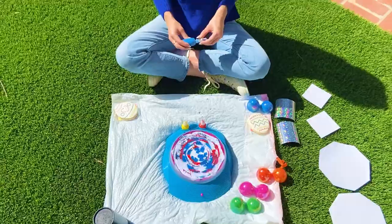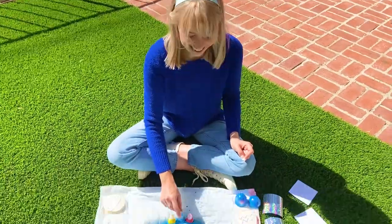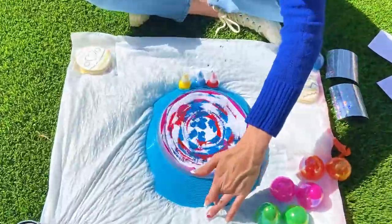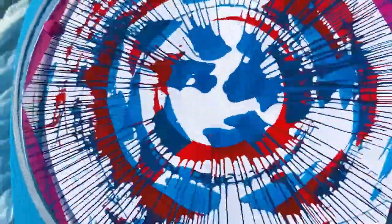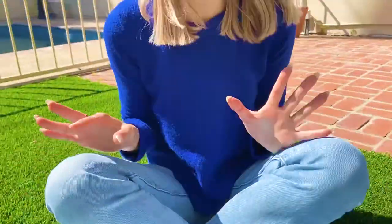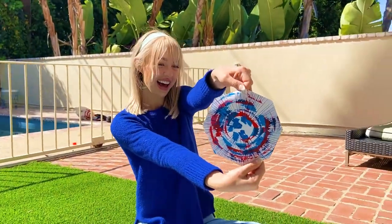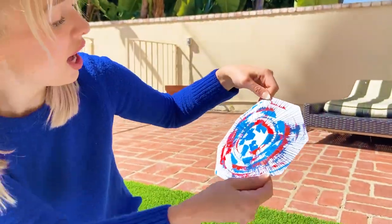All right. Whoa, should we see what it looks like? Yes! Wow! My very own piece of spinning art. What do you guys think it looks like? It kind of looks like the Captain America shield. Or what about the earth with all the countries?